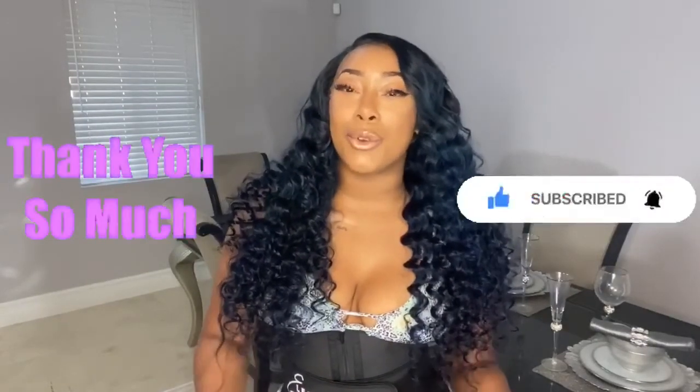I hope you guys enjoyed this video. If you need any help with sizing or anything, I will leave the number and email down below. Stay strong and stay beautiful.